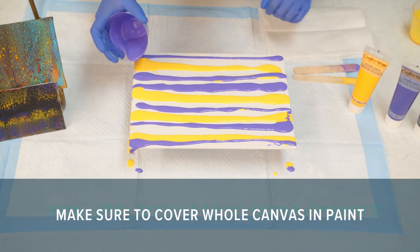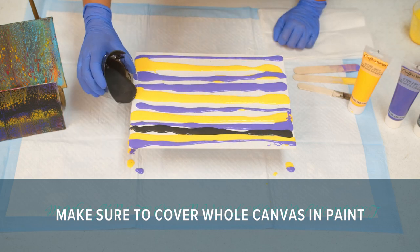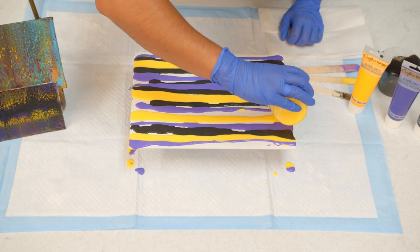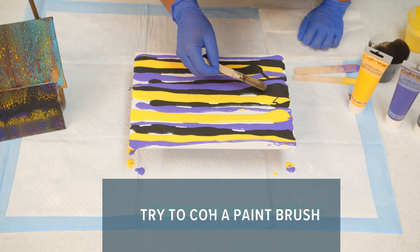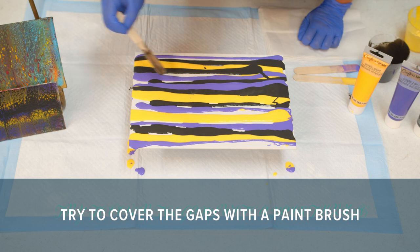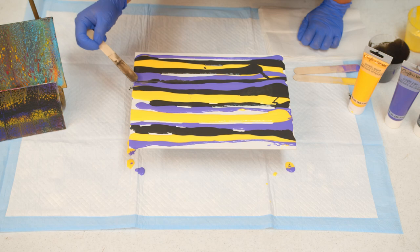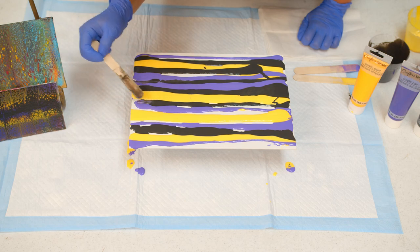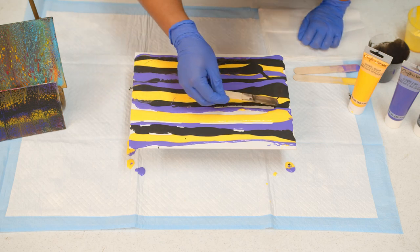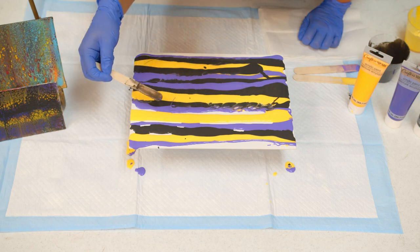When you do this, you definitely want to cover the whole canvas. Sometimes there's an area that just needs to be filled in a little bit, so I'll just go back and add the paint. Once we get to the end and drag the paint, this will all be covered. I'm not going to worry about the bottom because once we drag the paint across the whole canvas, it will be covered.